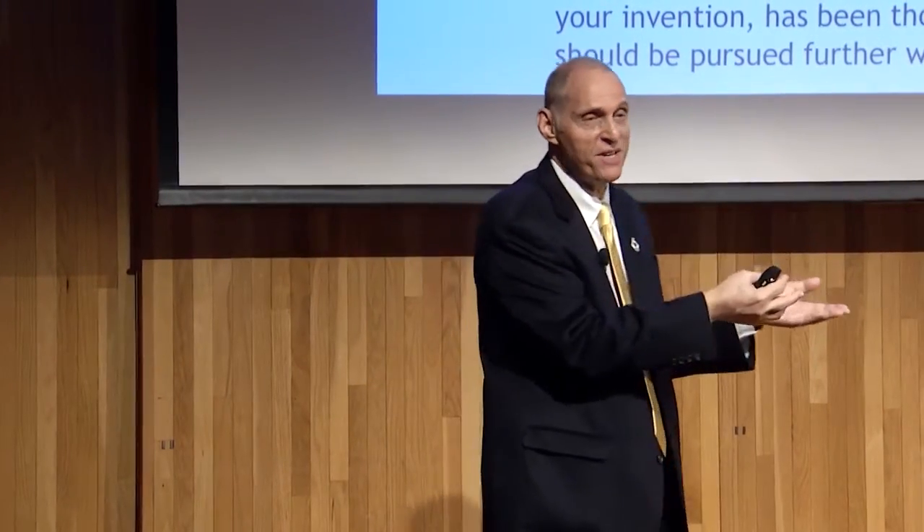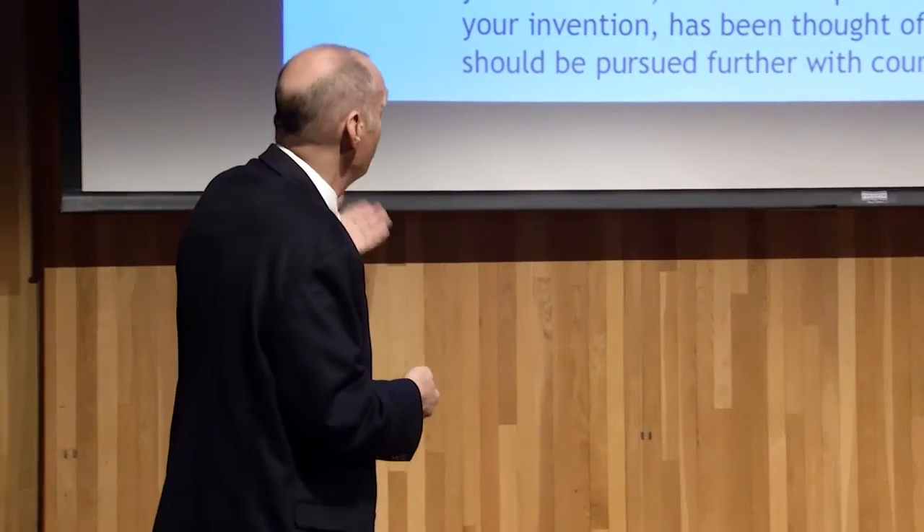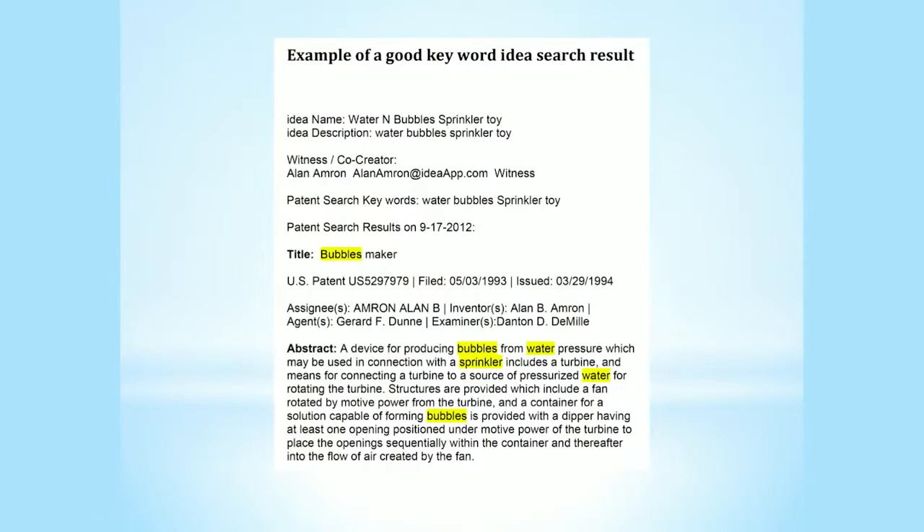I called her back and said, 'I found it — it's on Amazon.com, you can buy it for $49.95.' And she said, 'They stole my idea.' I said, 'That's ridiculous, you just told me about it. They must have been working on it for years because here it is on Amazon.' So you really need to search out your idea before you start spending a lot of time on it.